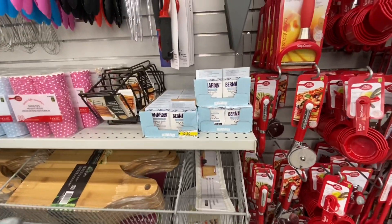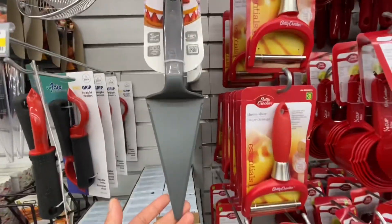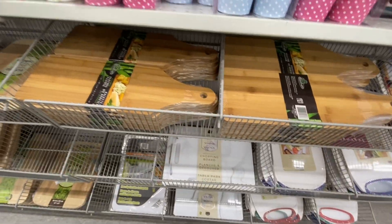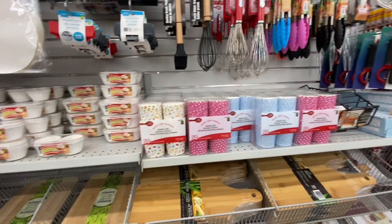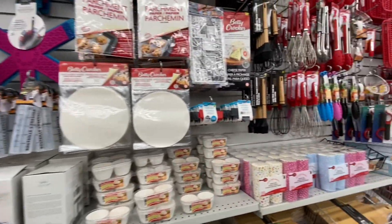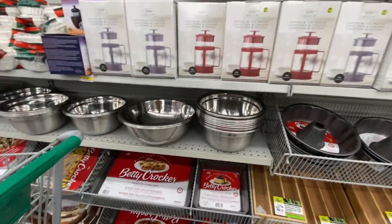Hi everyone, welcome back to the channel. Today I'm inside Dollarama starting with their kitchen section. These cake turners are new, they are four dollars and they are by Glad. Lots of chopping board options - they have the bamboo ones and the marble look ones are relatively new. Some baking cups, they are 50 in a pack. I absolutely love the look of those wooden and black silicon brush and whisk.